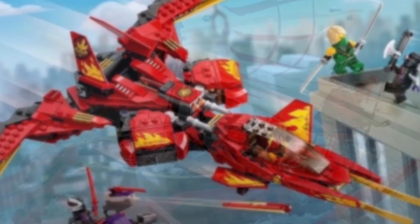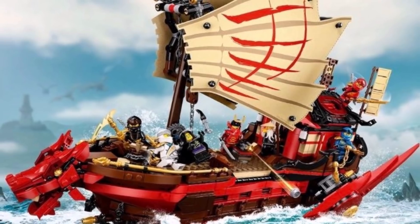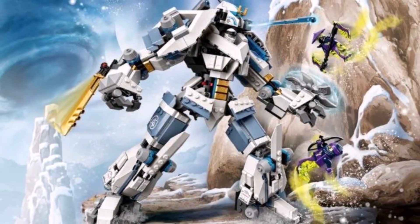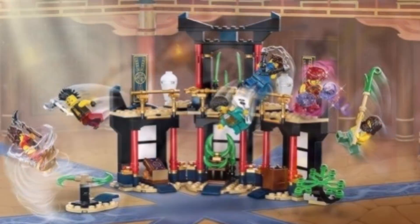Ninjago Core seems like it could easily take over as the new Ninjago Legacy type series, so I guess we'll just have to wait and see. Overall though, this was five reasons why Ninjago Legacy is better than Ninjago Core.